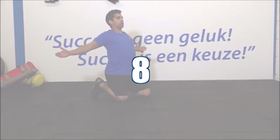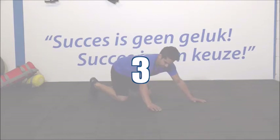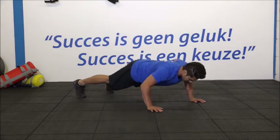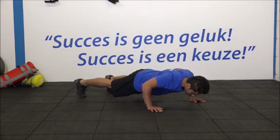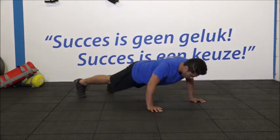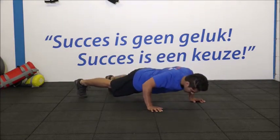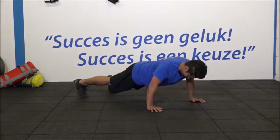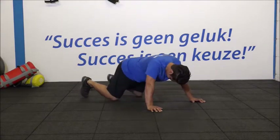Even de armen oprekken naar achteren. Duimen omhoog. Even los schudden. Ga weer klaarstaan voor de tweede set. Daar gaan we. 1, 2, 3, 4. Hou goed vol met je neus naar de grond. Kom op. Je kan het. 7, 8. Denk aan je ademhaling. Hou goed vol. Kom op. Je kan het. 11. En 12. Netjes.